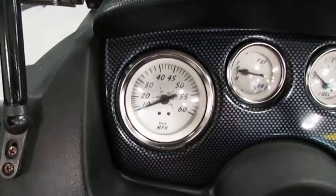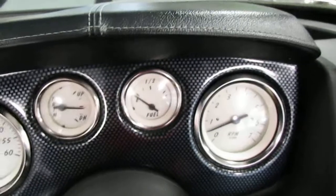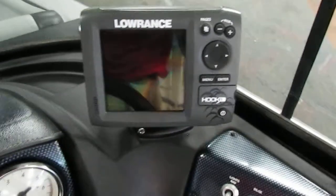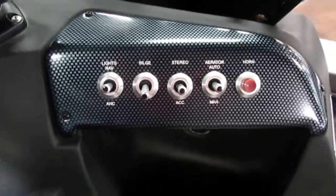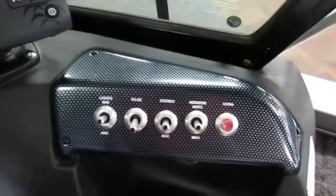Gauges include speedometer, trim tab, fuel, and tachometer. The fish finder is a Lowrance Hook 5 Chirp. This Lowe has navigation lights, bilge, stereo, and an aerated live well.